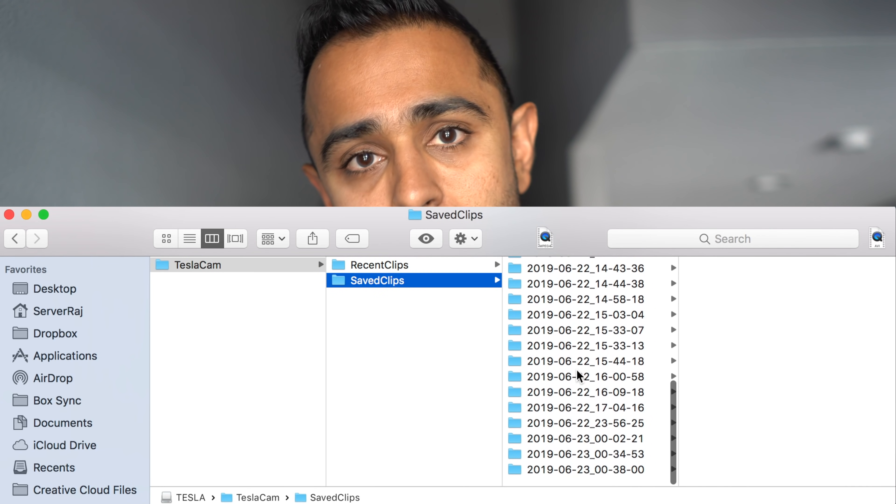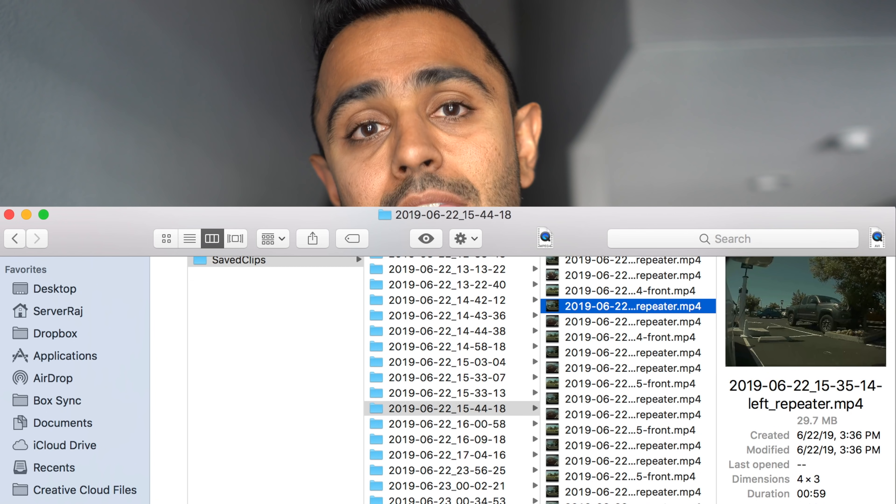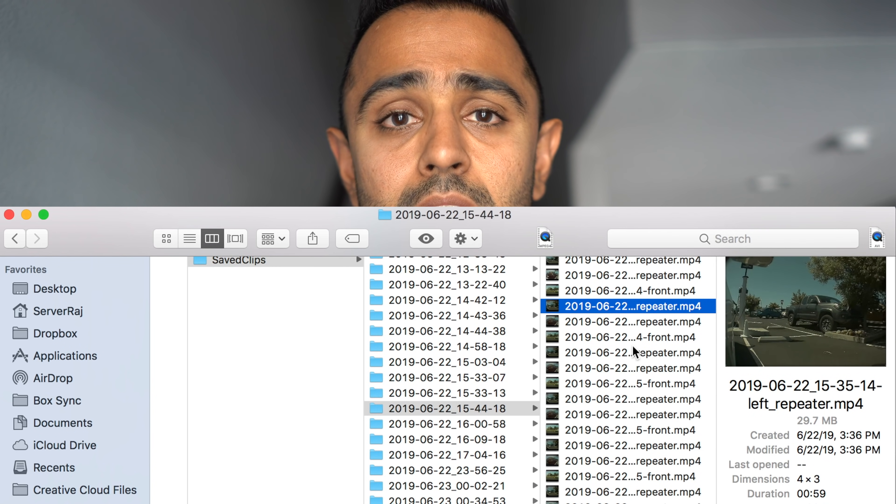You might ask: why buy a specific USB drive when any drive works and cheaper options exist? Well, this drive isn't that expensive, and the key reason is how the files are stored. Once you accumulate footage, you'd normally have to take the drive into the house, pull out your laptop, plug it in, and sort through footage that isn't organized cleanly. On top of that, you're dealing with three separate video files — one for the right camera, one for the left, and one for the center — sorting through all of it takes a lot of time.